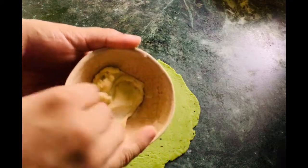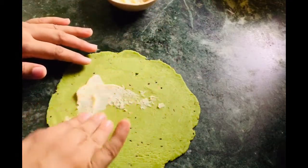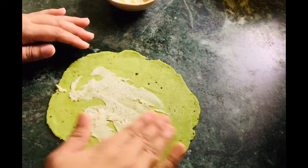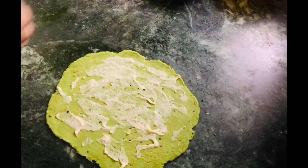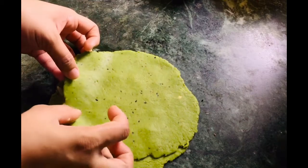We fold it in the same way, layering it repeatedly. After folding, we will press it on the top.